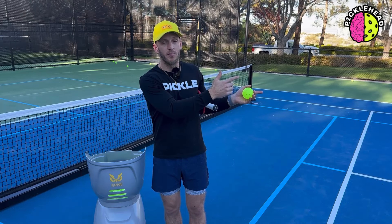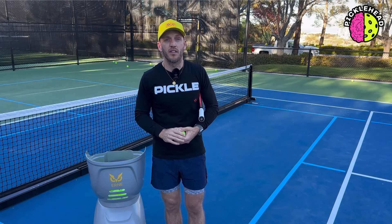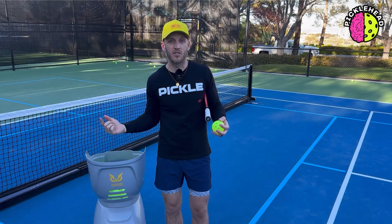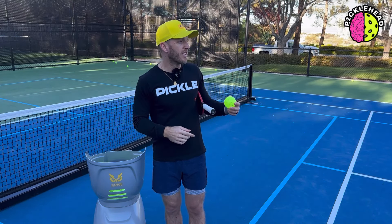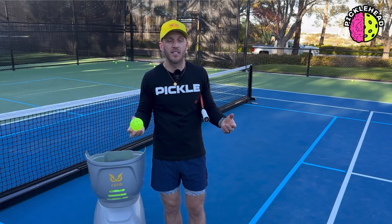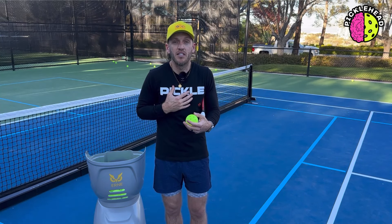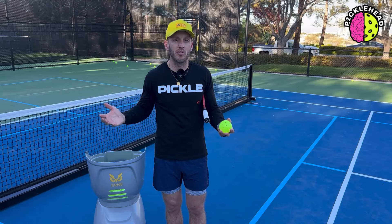I also use topspin when I'm at the baseline. Say I want to work on my returns of a tough topspin serve — I turn the speed all the way up, I turn the topspin all the way up, and I'm able to do that. Or maybe someone puts slice on their serve with some backspin, and that's something I need to work on. So I set it how I want it and I'm able to do so.